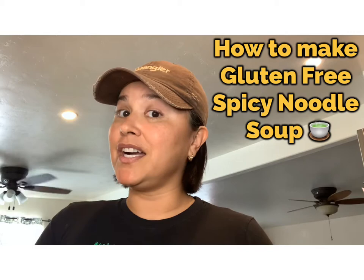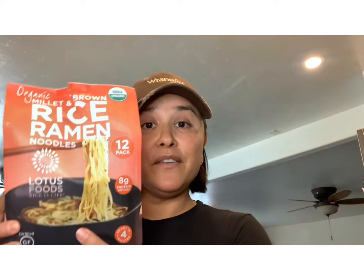Hello and welcome back to my channel here at Gracefully Rachel. In today's video I'm going to show you how I make ramen soup — and no, it is not the cup of soup, the Maruchan. It is a ramen noodle, but it's gluten-free because I'm gluten-free and I don't have a choice. So this is the gluten-free ramen noodle that I use.